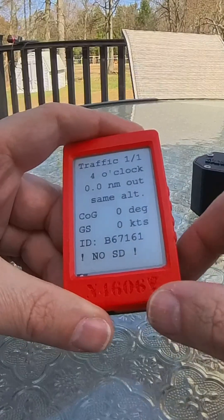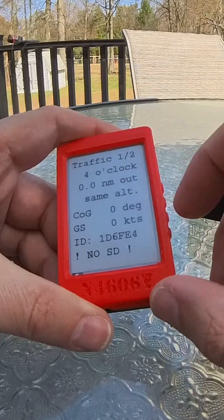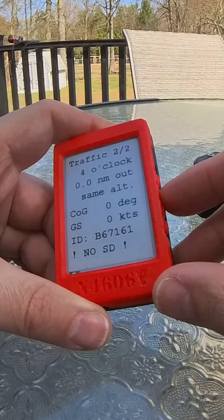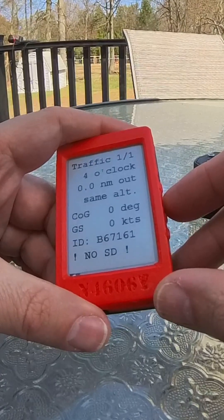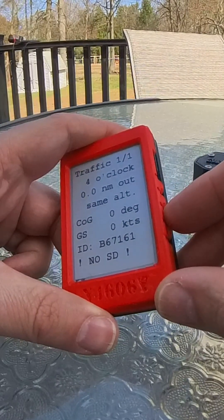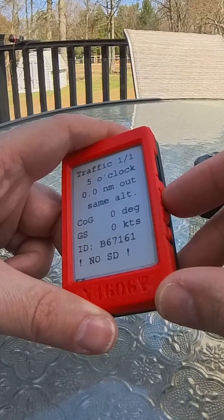It's also picked up a second traffic, and buttons two and three allow me to scroll between those two targets. The device will always put the most threatening or closest target in position one, and then you would scroll down to position two, glider three, and so on — and then scroll back up the stack to glider two and glider one.